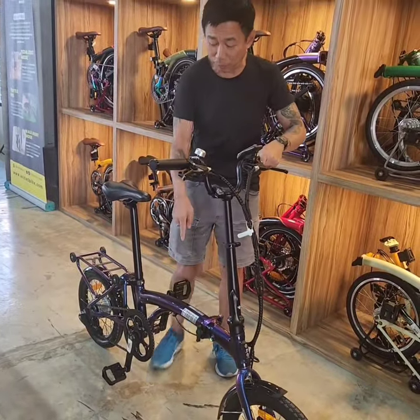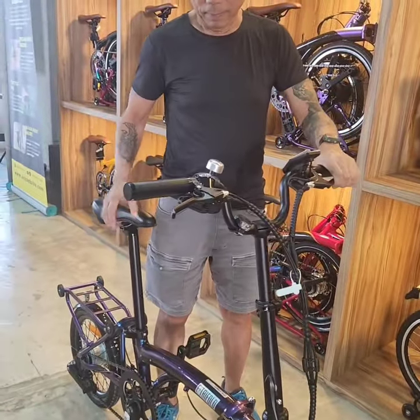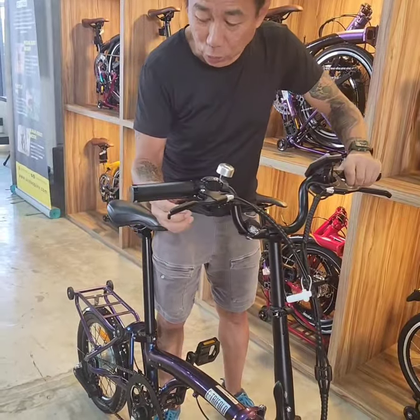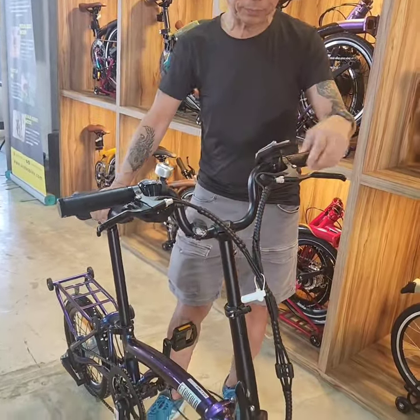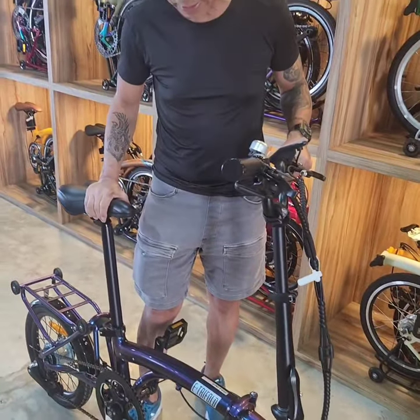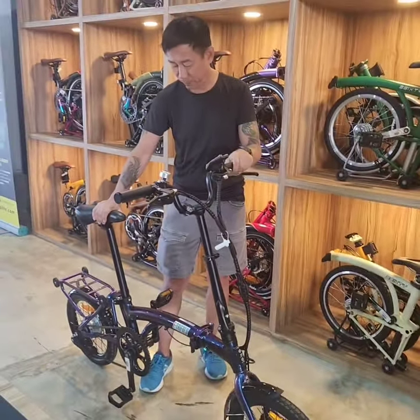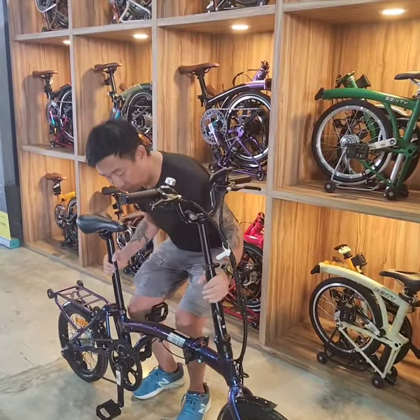How about the build quality? It's hard to tell, but look at the switches and all that — looks pretty good. The battery, the grips, and everything here looks a bit cheap. The battery you can send by Aruk — yeah, by land? Yeah, just take it — 18 kilograms.